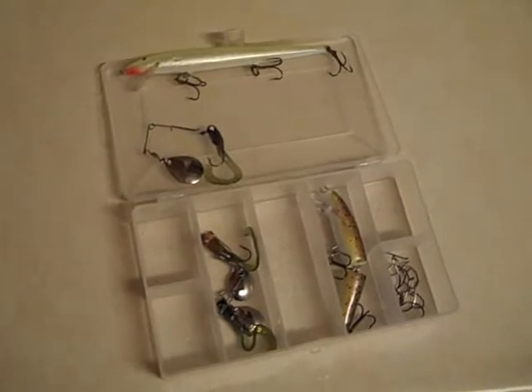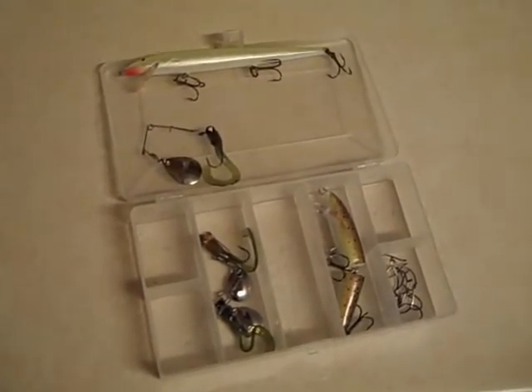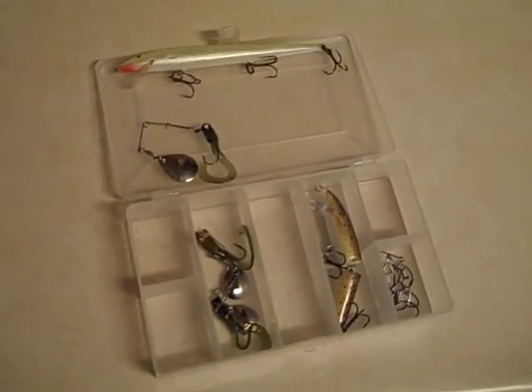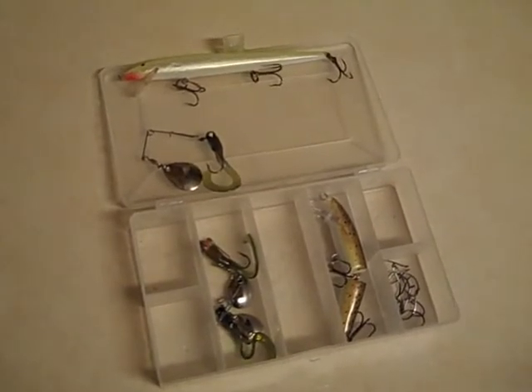I also got that little spinner in there — the beetle spin. That's just one of my favorite lures to use. You can cover a lot of water with it. It's lightweight but it still casts really great, and it's got a nice profile and nice sound at night time.